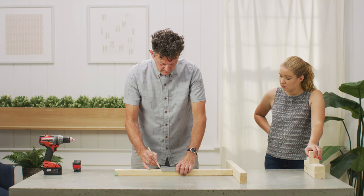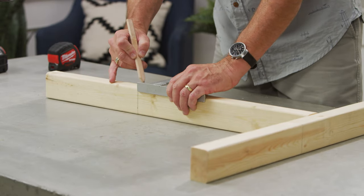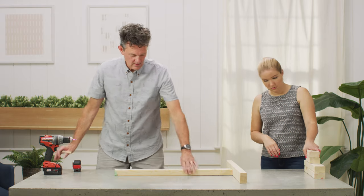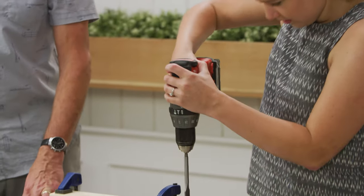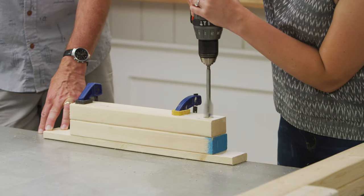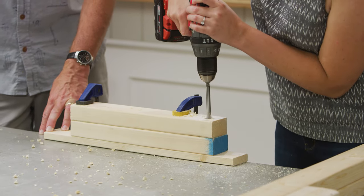On two of the 28-inch long 2x3s, measure and make a mark 11 inches from one end. This will provide a reference for mounting other parts of the trebuchet frame. Next, measure one inch down the length of both 15-inch 2x3 uprights and drill a hole with a 7/8-inch spade bit. This will be the pivot point for the trebuchet's arm.